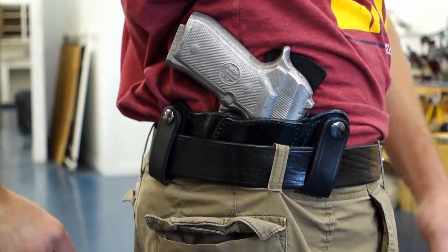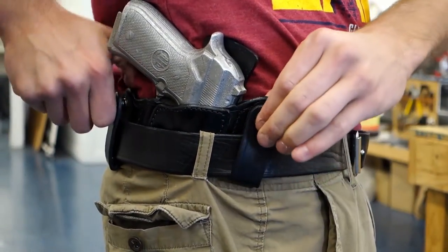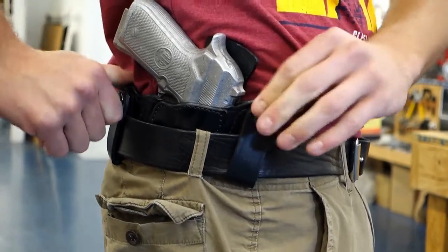And you have the reinforced mouth. We'll show you how the snaps just snap on very easily — over and behind the belt.